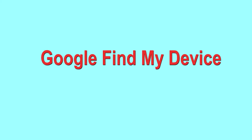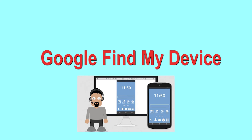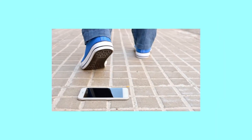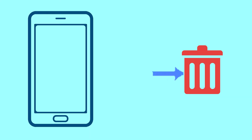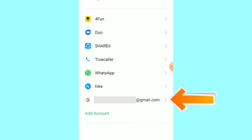Hard reset with Google Find My Device. This is the best method to reset your Android phone remotely. This method is useful when you lose your phone or are not able to access your mobile. This method also deletes all your Android phone data. You can only use this method if you already added a Gmail account to your phone and have an active internet connection.